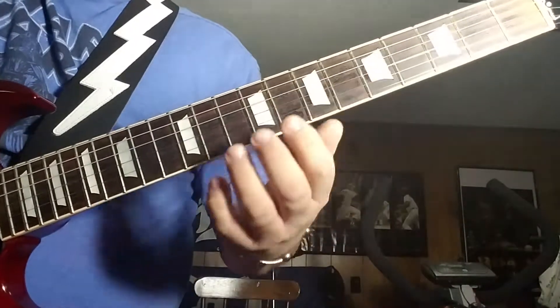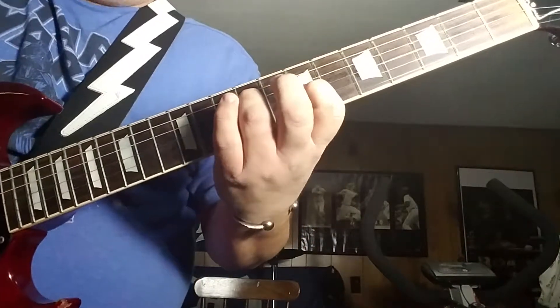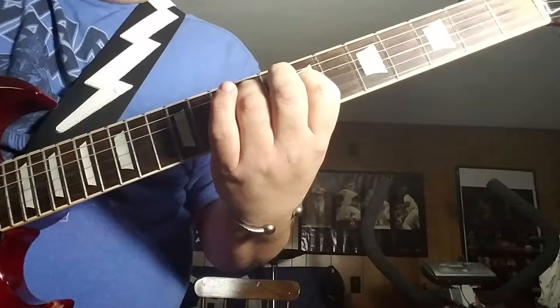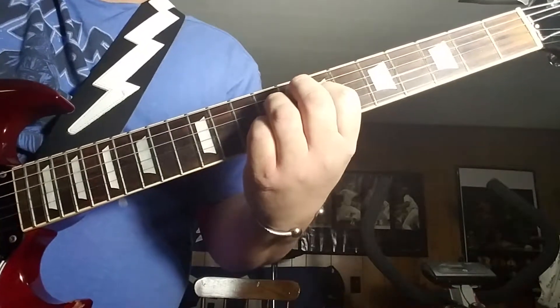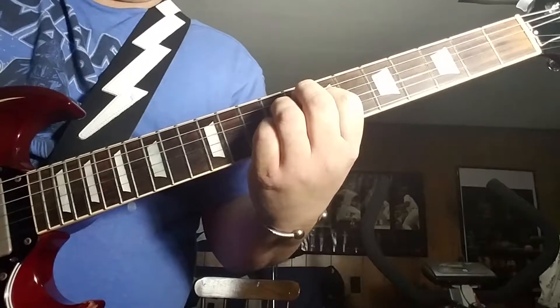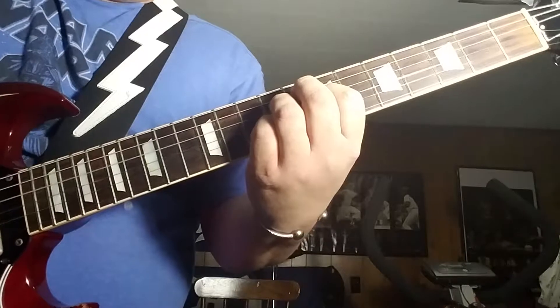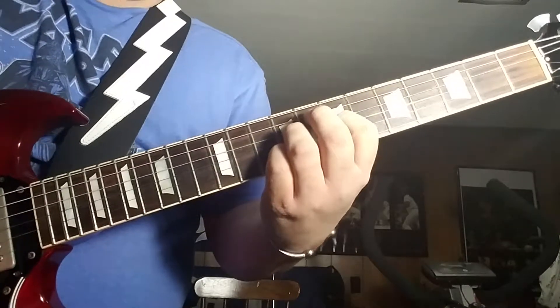Then this one goes kind of an inverted chord, so it goes up to the 9th fret on the 4th string, the 7th fret on the G string, and the 9th fret on the B string, and the E is open again droning. Then we just hold that position and slide it up 3 frets.